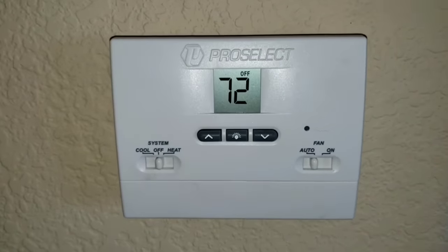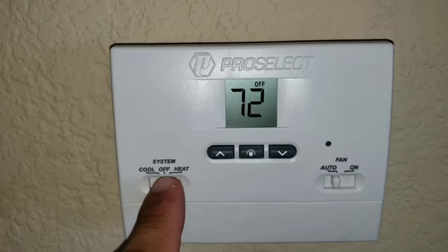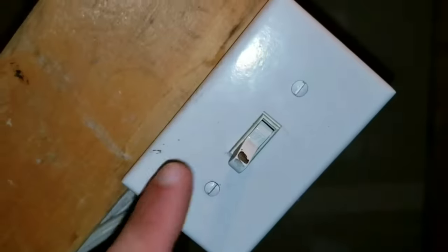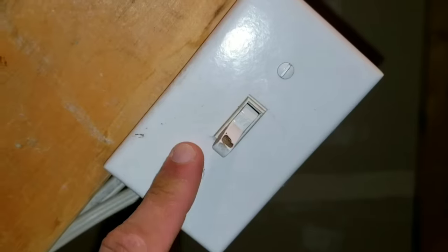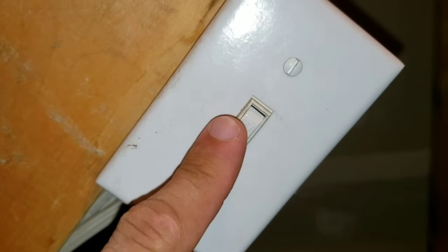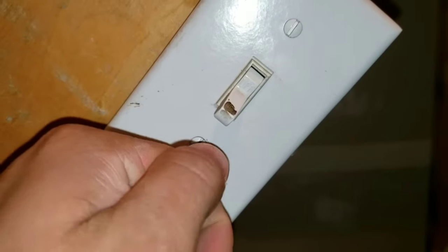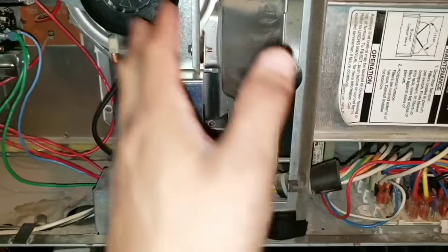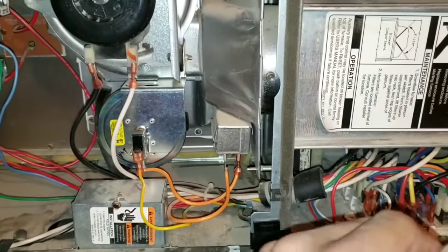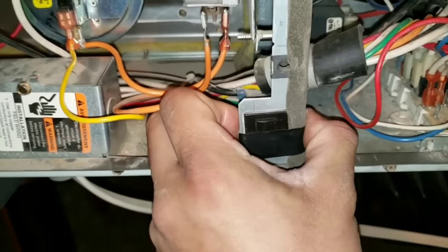In today's video, we're going to be troubleshooting our furnace board. We're going to leave our system in the off and auto position. This is my incoming power supply from my circuit breaker that supplies power to my furnace. I have it in the off position. If you don't have a switch, you may have a regular three-prong plug that ties into the outlet — go ahead and unplug it. You'll have two panels in the front; I remove both of my panels. Once you remove your panels, take some electrical tape and put it right around your switch. I'm going to turn the switch on.